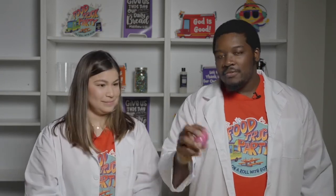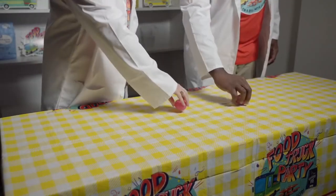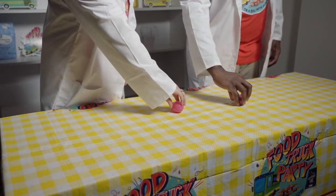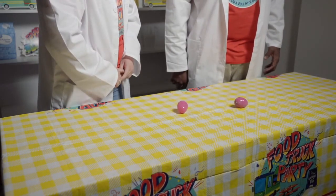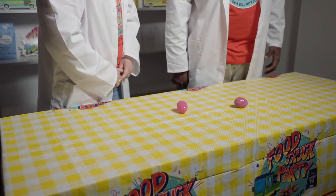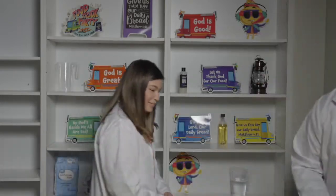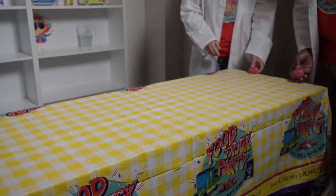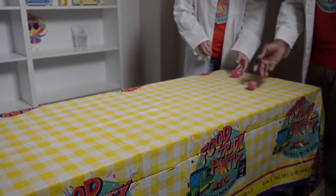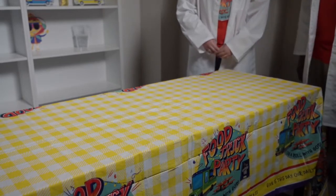First, we're going to take our eggs, set them down, and spin them — three, two, go! Next, we're going to try and roll them and see how far they go to see the little differences. Are you ready? Three, two, go!